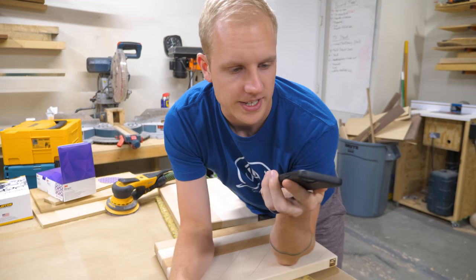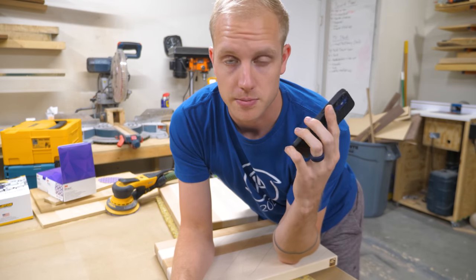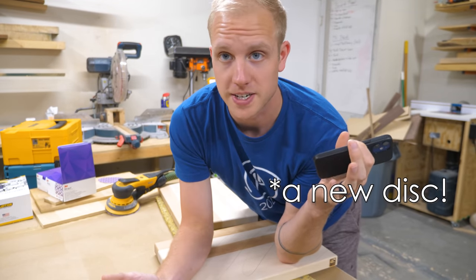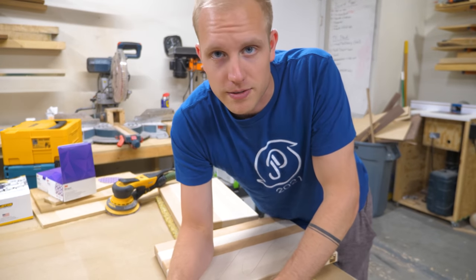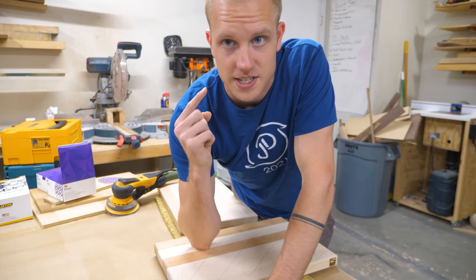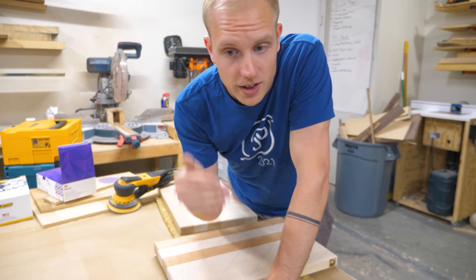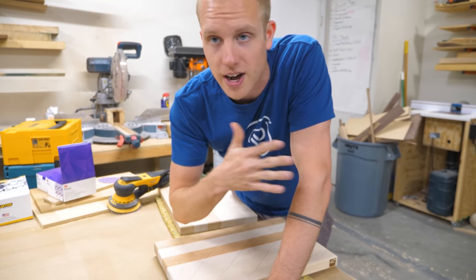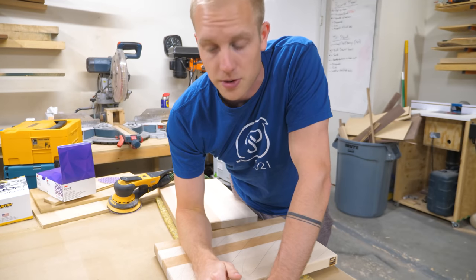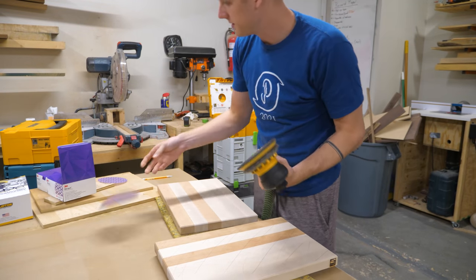I accidentally reset it, but it took one minute and seven seconds to sand with the Mirka Abranet — that was a lot faster than I was expecting. One thing I took away from Katz-Moses's video is that I need to be changing sanding discs a lot more often. Even though I have the really nice ones and they cut well, I need to be changing them out after five to ten minutes of use — I'm holding on to them way too long. Now we're just going to switch and do the new 3M Extract.